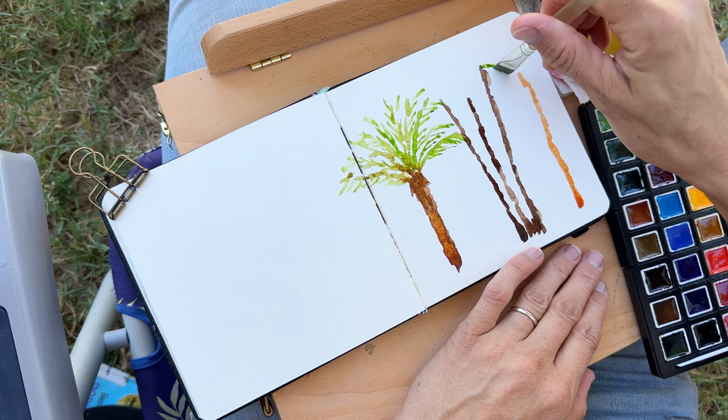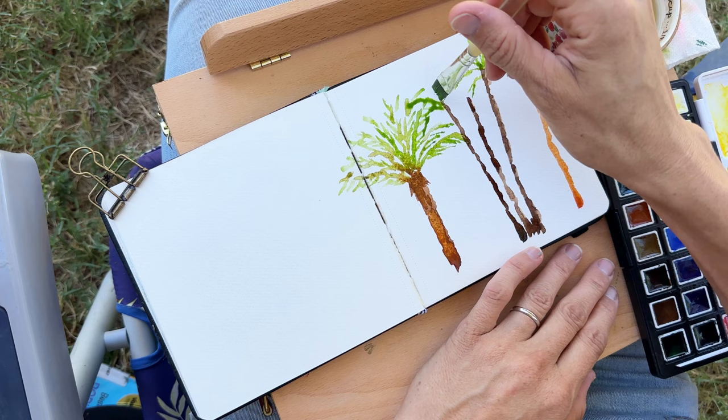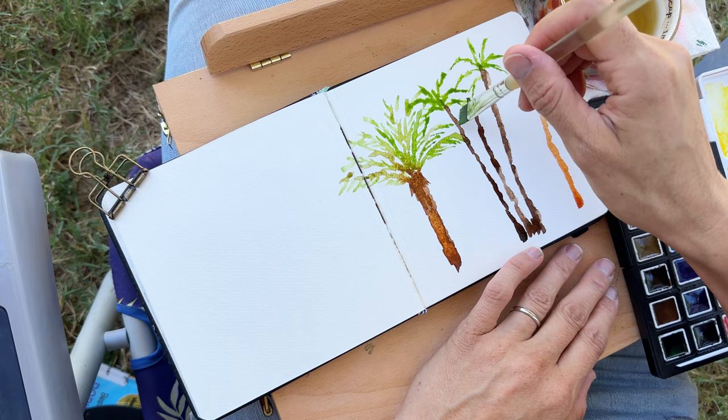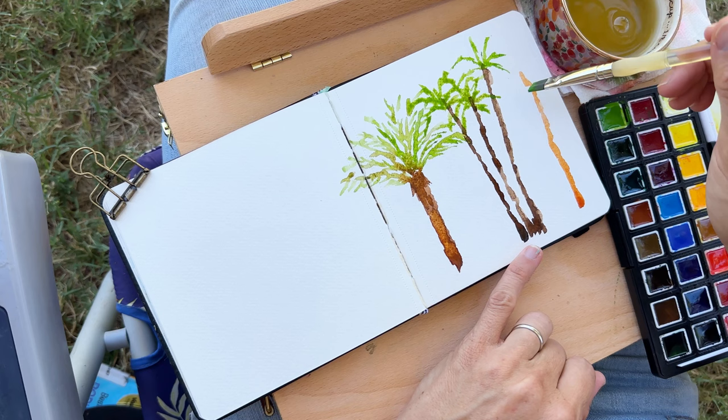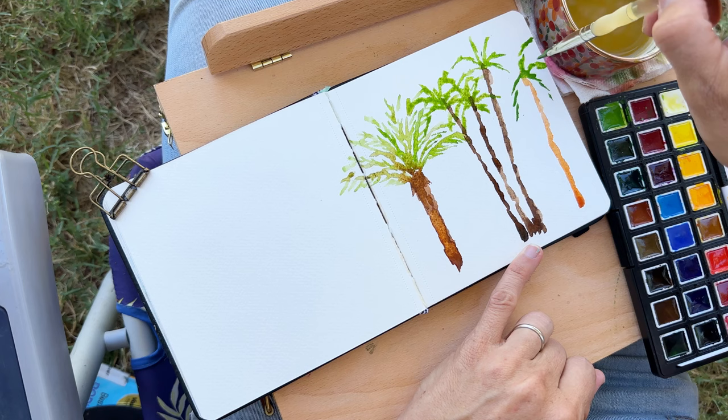We're doing the same method here for these palm branches, just dabbing. It's kind of a fun little activity — it's monotonous, but it gets you into that zone of just painting and seeing where it takes you. So if you are not comfortable with painting trees, hopefully this tutorial will give you a nice little boost, because we are painting many trees today. Not only are we painting these palms, but we're going to paint a large tree with lots of greenery, different shadows and light — just a fun little practice.